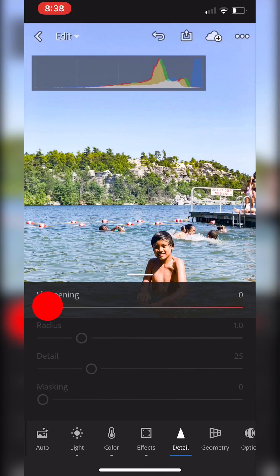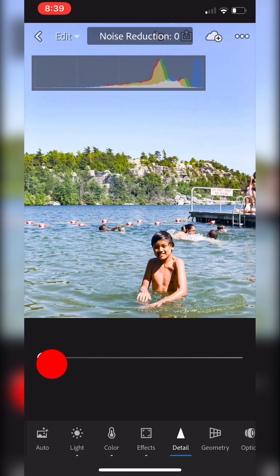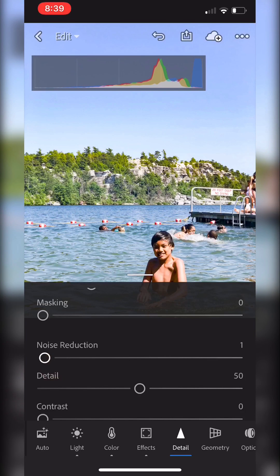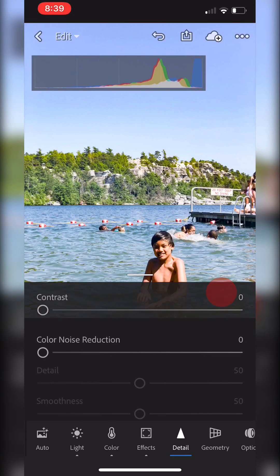I'm fairly happy with that. Do I want to sharpen it a little bit? This was super bright so I don't really need much noise reduction, but I do want to smooth it out just a tiny bit, so I'll do that.